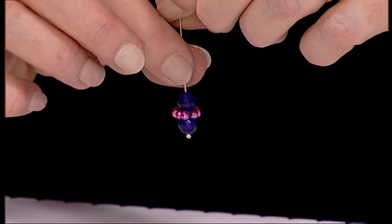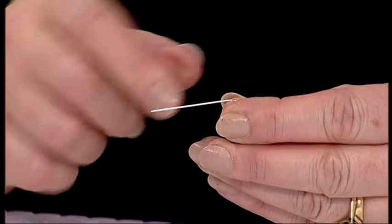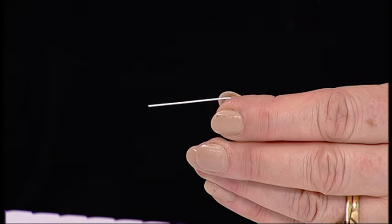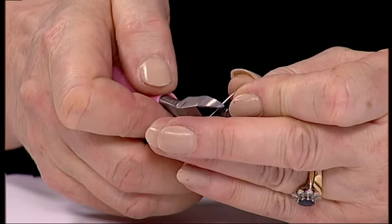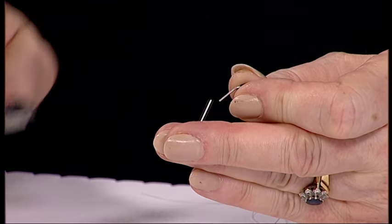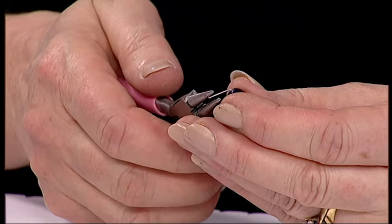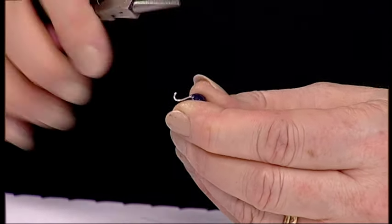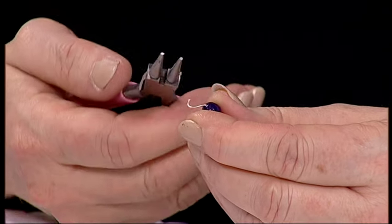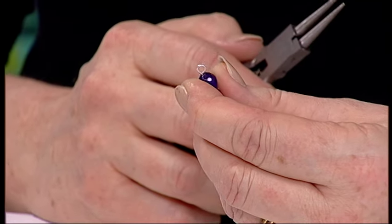You'll see that just fits nicely around the centre. Then I'm going to push that head pin over to the side. Cut approximately one centimetre from the bead and hold onto the piece you're going to cut. Take your pliers, place them onto the end — those are your round nose pliers. And then kink it into a little curve and then round into a circle.